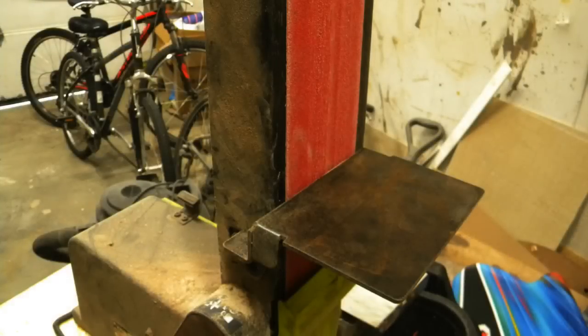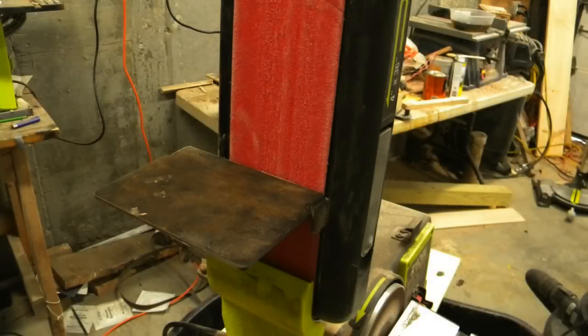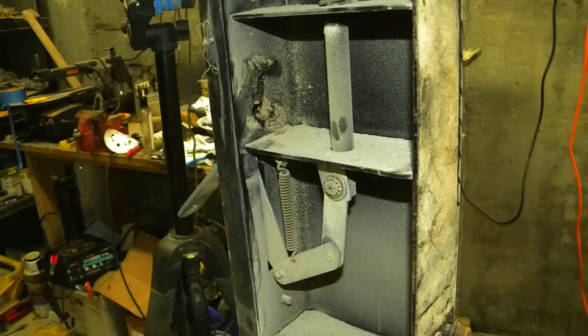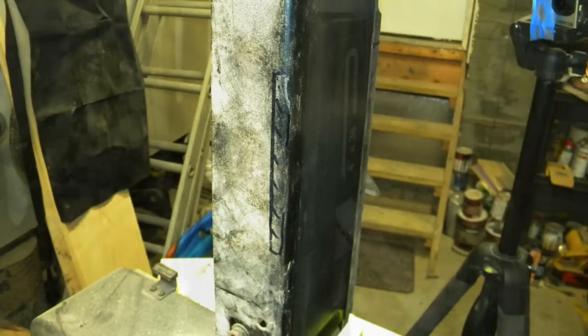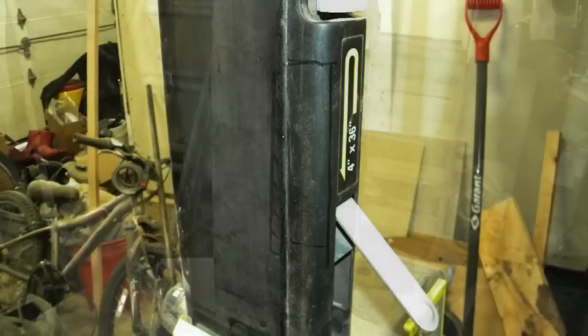This is my 4-inch belt sander, and I'm not guaranteeing that this process is going to work on yours. You'll have to look at it and certainly take responsibility if it goes south. I took the belt off so I could look at the back or the inside of the belt sander on both sides, and I just made sure that I could cut away a small section on either side of the belt.